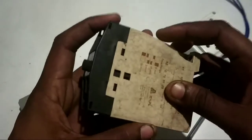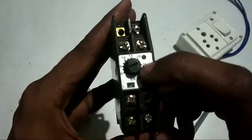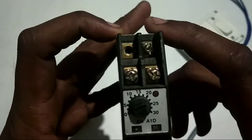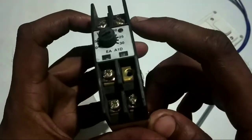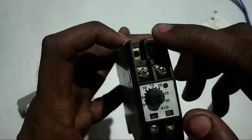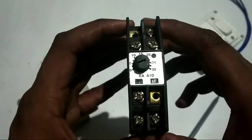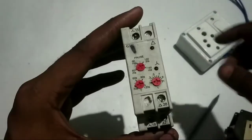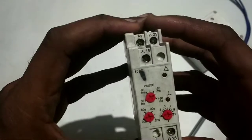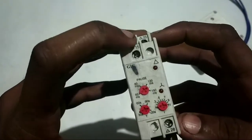Next, this timer is the same model. This is the time adjustment. Here is A1, this is A2. The terminal numbers are 15, 16, 18, 25, 26. This is the same model — A1, A2 — this is the timer on.